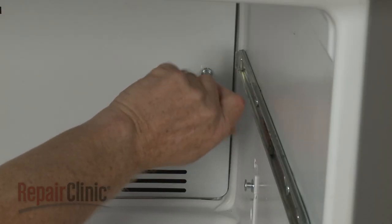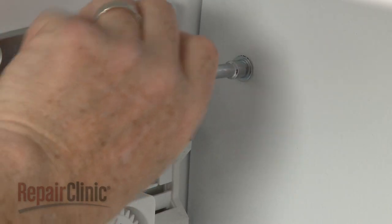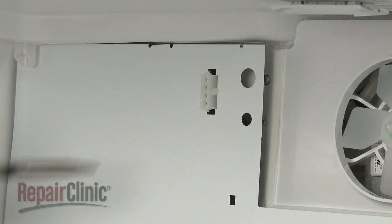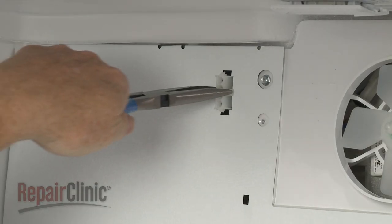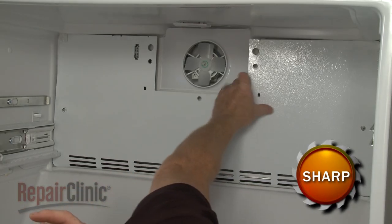Remove the screws securing the rear panel. Release the ice maker wire connector from the panel. Pull the panel out.